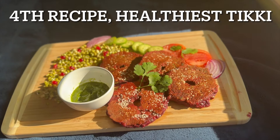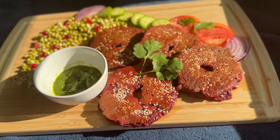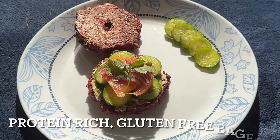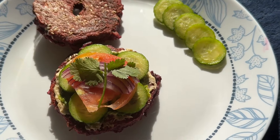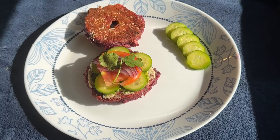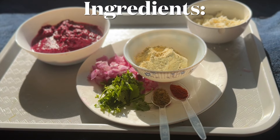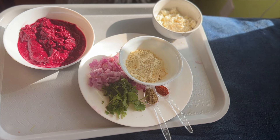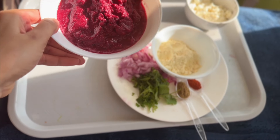Here comes our fourth healthy breakfast recipe. You can call it the healthiest beetroot tikki, or even make it as a bagel and turn it into a healthy sandwich. It is totally gluten free, high protein, and a vegetarian option. The interesting part is we are going to use the same batter from the previous recipe — so if you make the batter and keep it in the fridge, you can use it twice in a week.